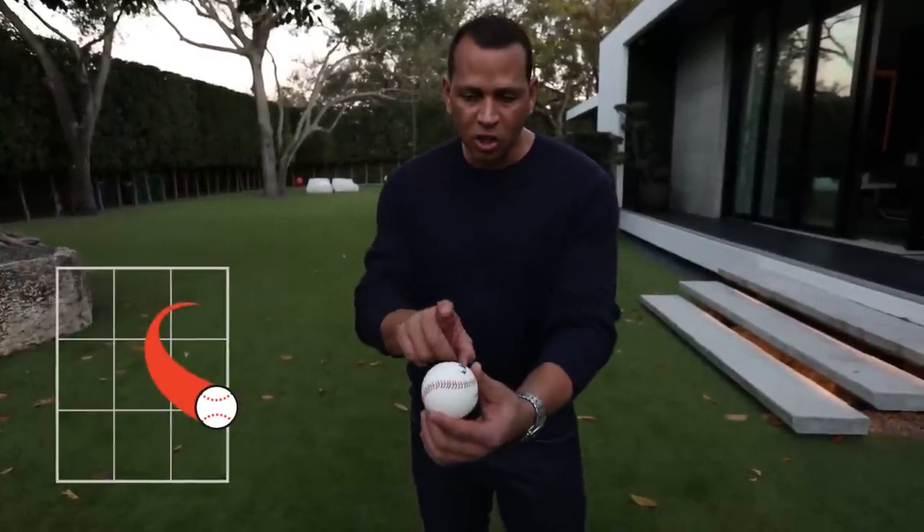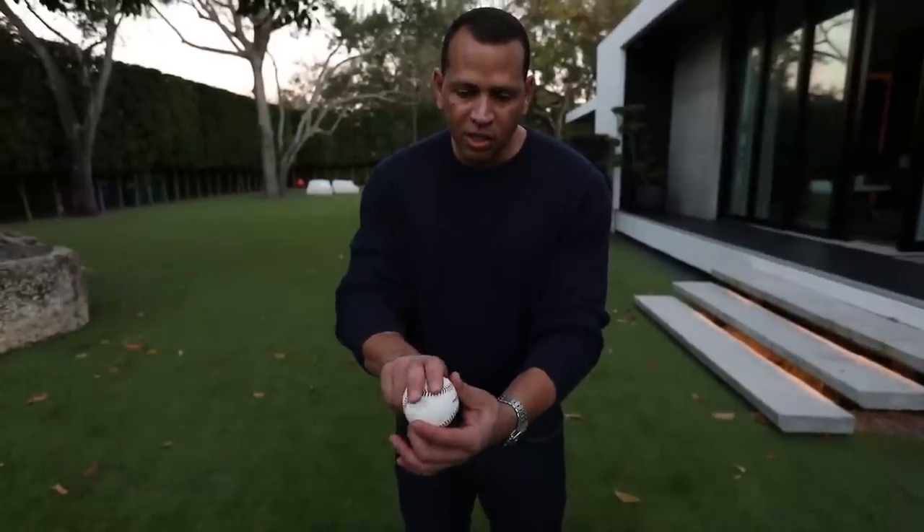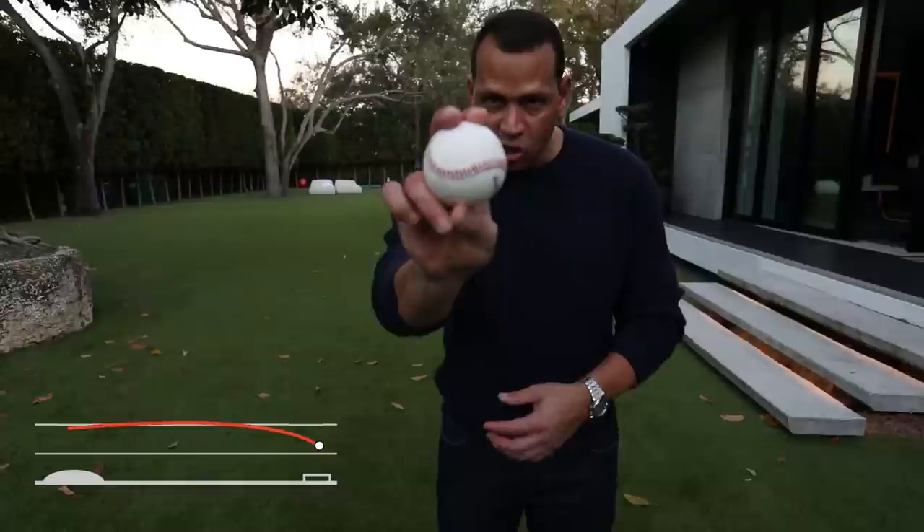And then there is the third type of fastball — the cutter. Of course, Mariano Rivera is synonymous with the cutter. He grabs it just like this. You see that Major League Baseball sign? You grab it just like the four-seam, and he throws it just like that.